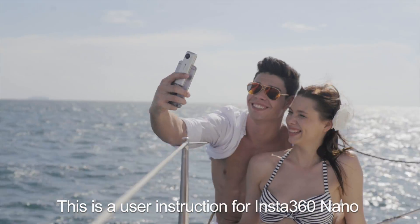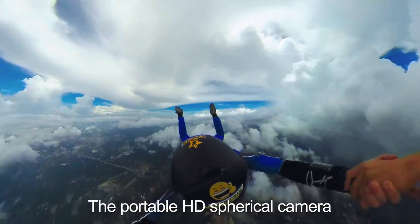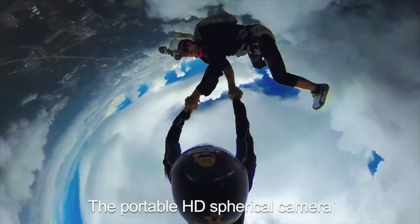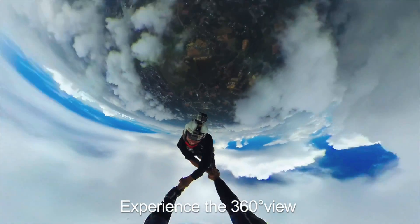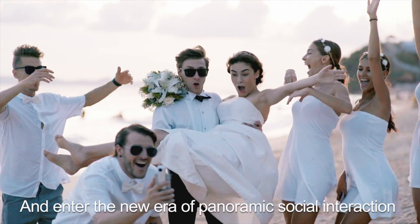Hey guys, this is a user instruction for Insta360 Nano, the portable ultra-definition spherical camera. Experience the 360-degree view and enter the new era of panoramic social interaction.